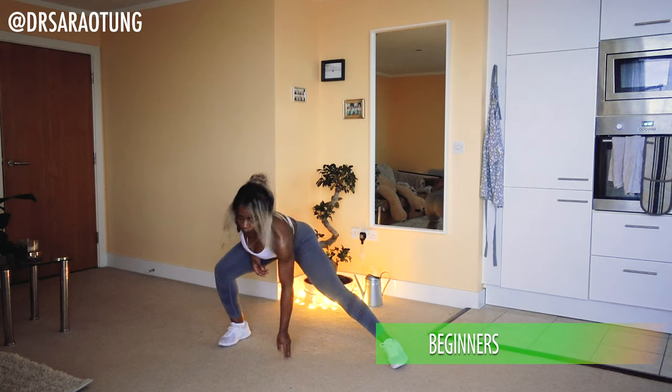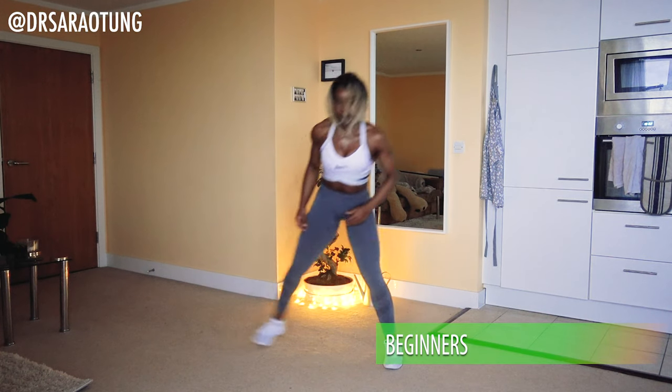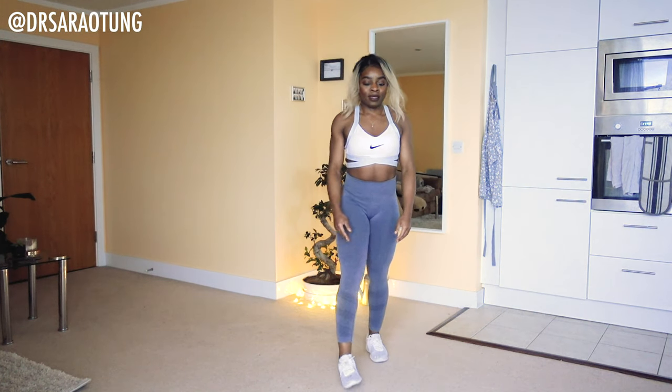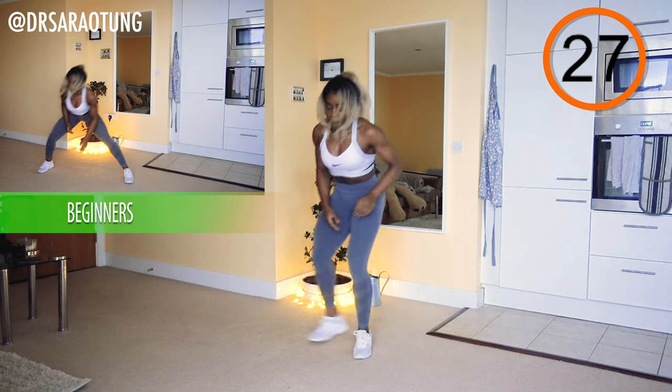For beginners, we're doing a very similar movement but walking through it. So instead of the skip, we are stepping through that movement. Ready to go — and go!